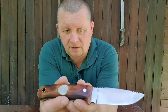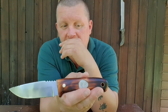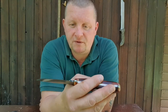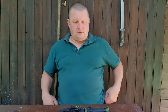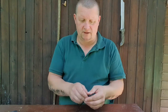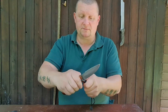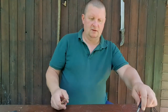As I said, this is a first impressions video. In one or two weeks, after using it, I will make a proper review. We have a very big sharpening choil — I'm taking a fire steel out of my Puma survival knife — and you can use the sharpening choil to throw sparks. That's great.